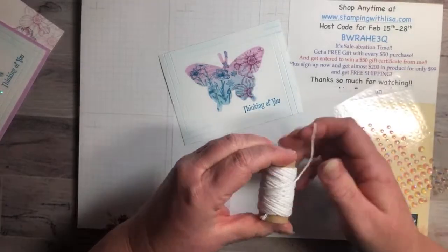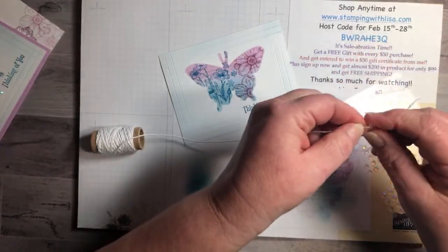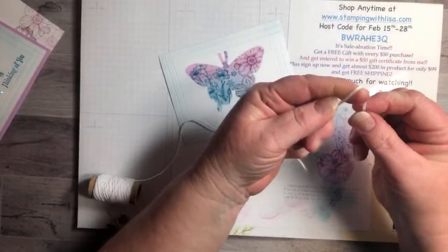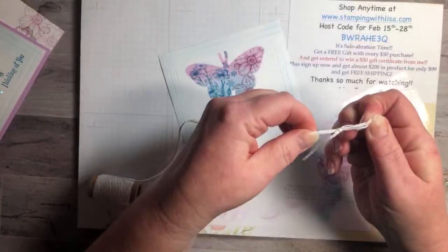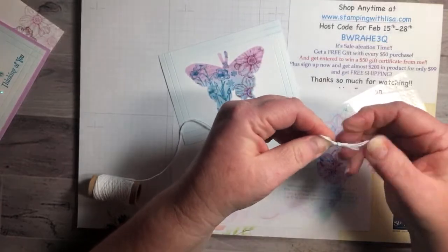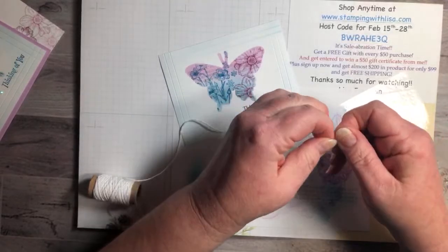Now we're going to make a little bow with white baker's twine. I always measure it out — two loops and the tail — then double that because I want a double bow. A lot of people were asking about that bow maker I used a couple videos ago — the link is in my description box. It makes a perfect bow every single time, really fun little thing, especially if you're not very good at making bows.